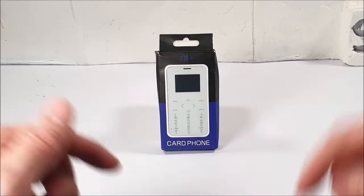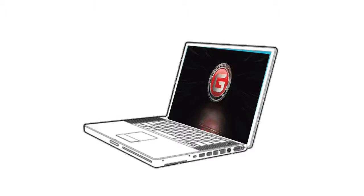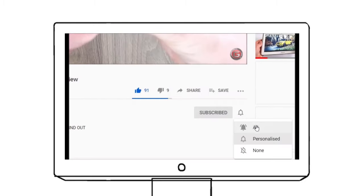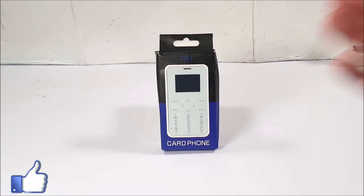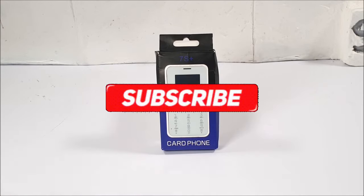I'll leave a link for the Soyes S7 Plus in the video description below — go take a look if you wish, and go get yours. I'd really appreciate it if you smash that like button, please subscribe, and make sure you hit the bell notification so you stay updated on all my new reviews. There's a lot coming this week so stay tuned, and thanks for watching — peace!